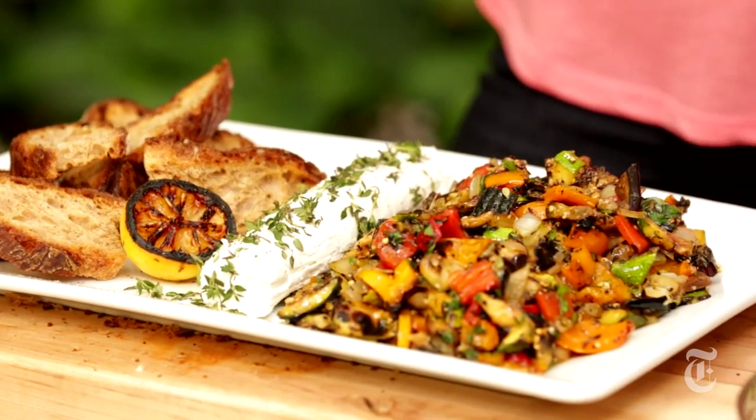Grilled ratatouille at the end of the summer, and I didn't even heat up the kitchen. Although I have to admit, I did kind of heat up the cook.